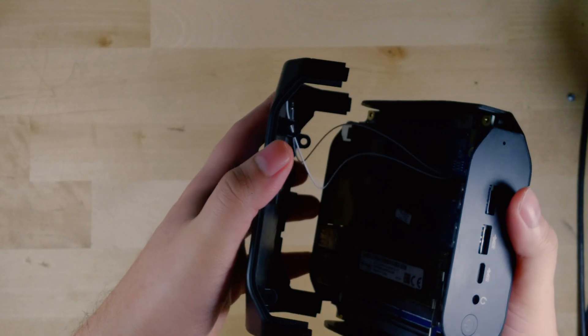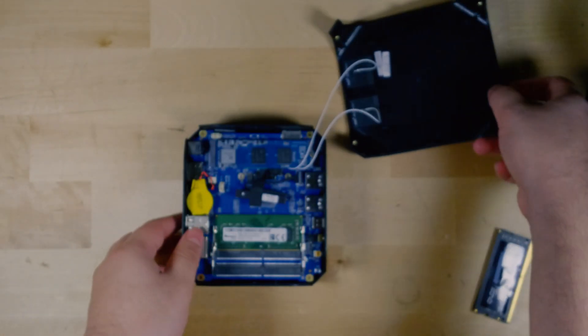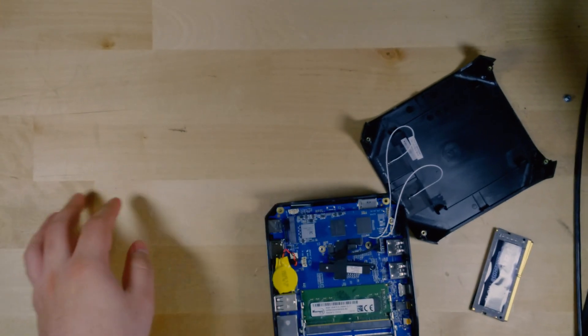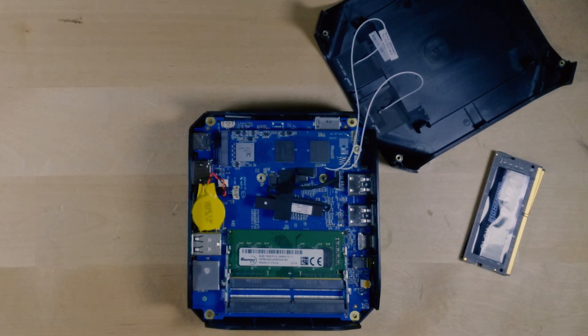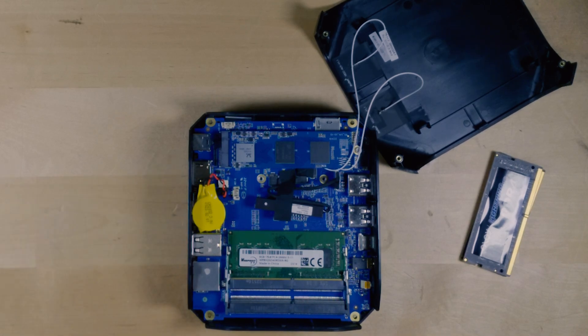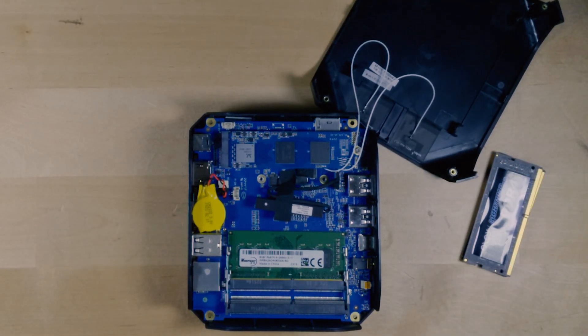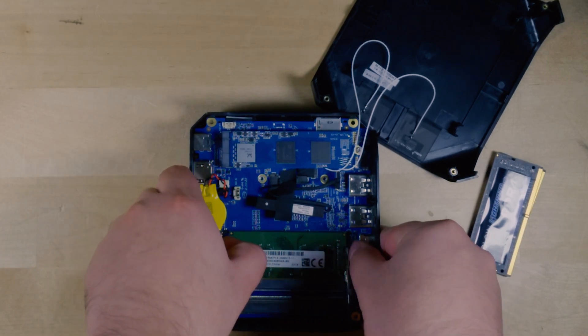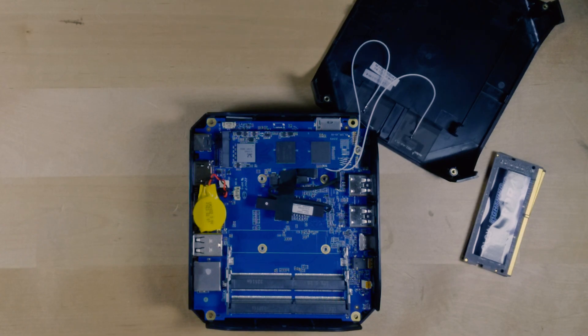It really feels like you have to fight the chassis to get it off, and you don't want to yank it off completely because of the Wi-Fi antennas. Once we're actually in, you can see the single stick of RAM as well as the SSD. This would be a great time to upgrade the SSD too, since getting into this chassis isn't exactly the best experience — you might as well upgrade everything while you're here. But we just need to remove the single stick and put in the new one.